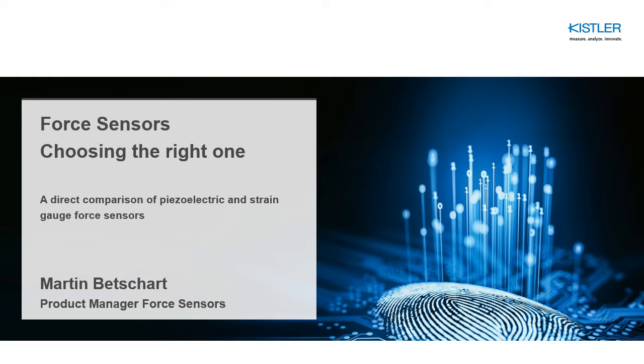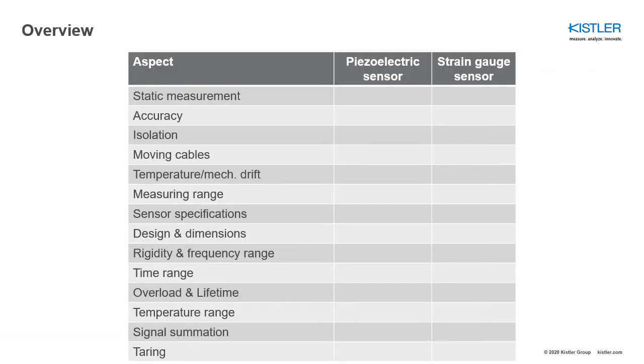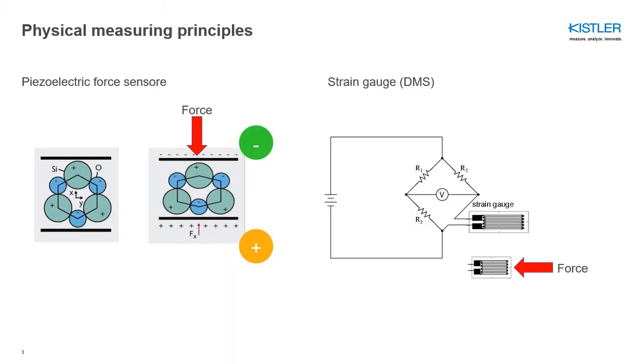The goal of this presentation is to facilitate your decision on which sensor you need for your purpose. We're going to look at various physical aspects and compare the behavior of a piezoelectric sensor against a strain gauge sensor — static measurement, accuracy, isolation, moving cables, temperature, measuring range, sensor specifications, dimensions, frequency range, and so on. If you want to skip to the overview, go to the end of the presentation where you can see the solution matrix.